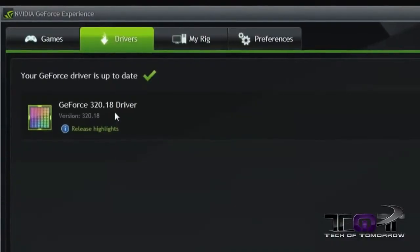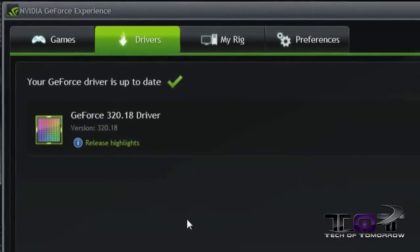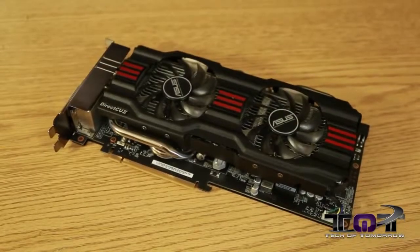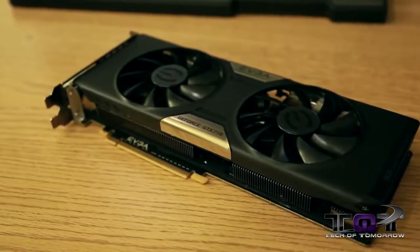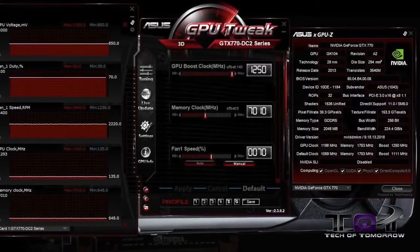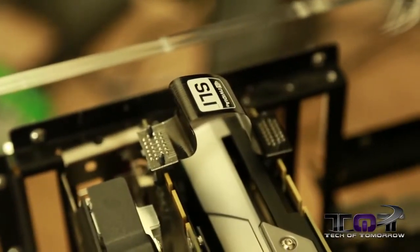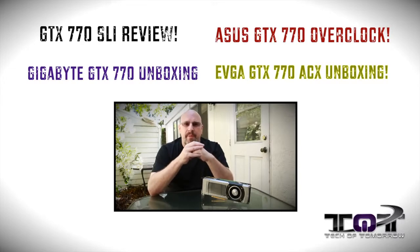Taking all that into consideration — the price, the performance, the new GeForce Experience 1.5 — there are a lot of really cool things about this card and its software. We did a lot of coverage today: three different unboxings, including the ASUS DirectCU 2 version, the Gigabyte Windforce overclocked version, and the EVGA SC superclocked version. We've also got overclocked videos using ASUS GPU Tweak, and one of the most requested videos — SLI performance. All that content is linked on screen and in the description. If you like the coverage, please hit that like button, and make sure you're subscribed so you don't miss out on any videos here on Tech of Tomorrow. I'm Elric, and we'll see you guys later.